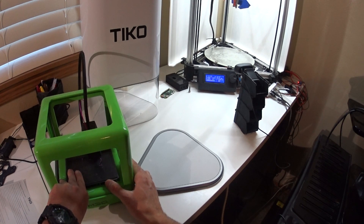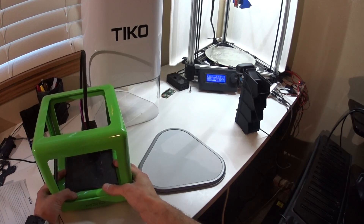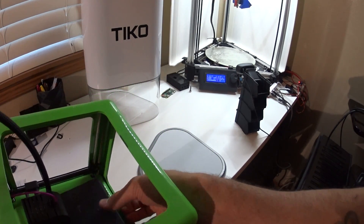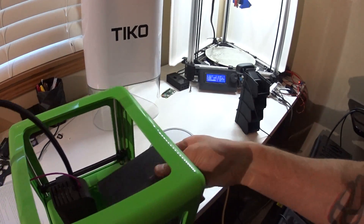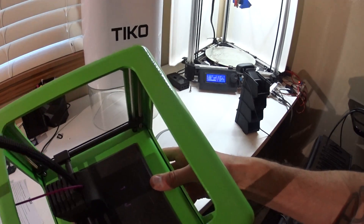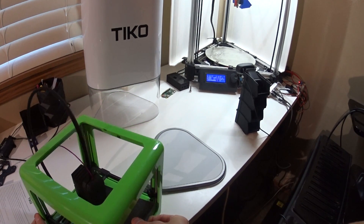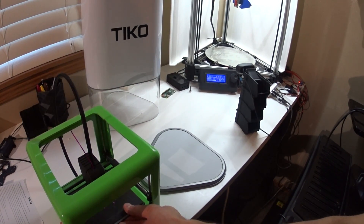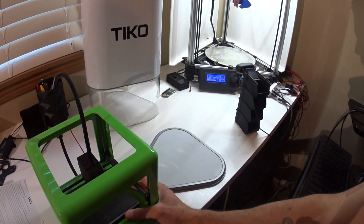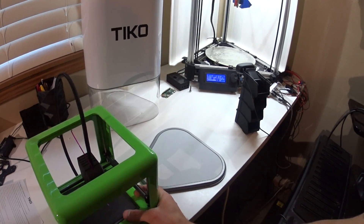I haven't actually used the M3D Micro printer, and I think it's been going on a year now. At least the Kickstarter ones — they did a pretty poor job with the software, and I had quite a few issues with it. So I wouldn't even recommend the production ones.